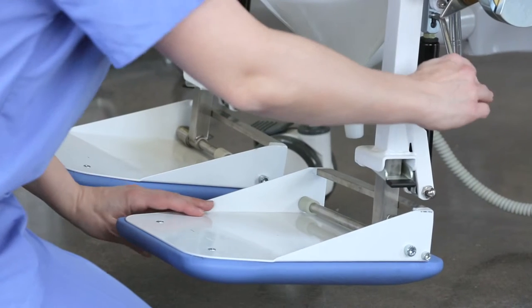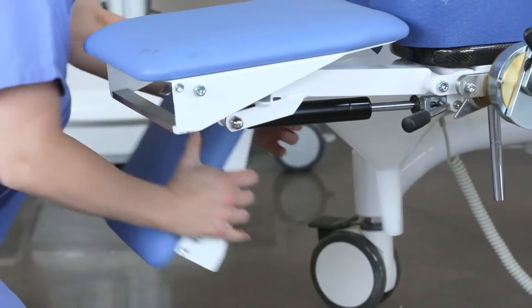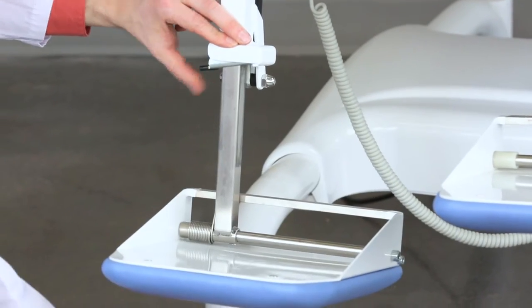To convert the footrests to become an extension to the seat, lift and push in the black lever while lifting the footrests up. The length of the footrest can be adjusted by pushing in the second black lever on the side.